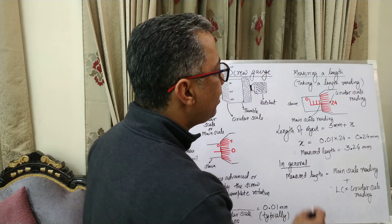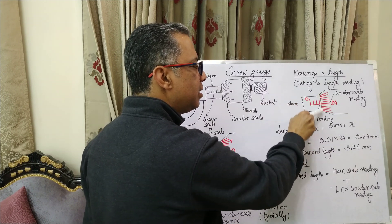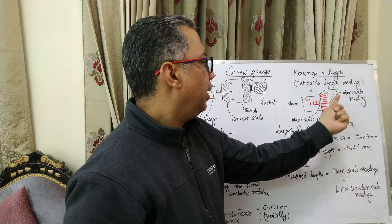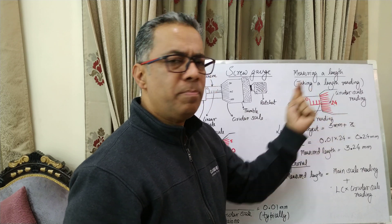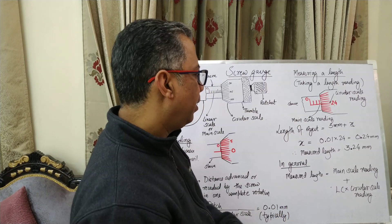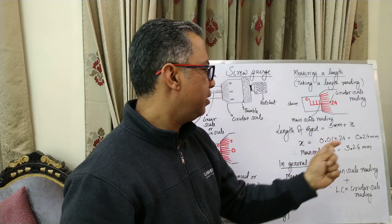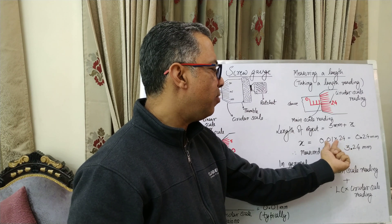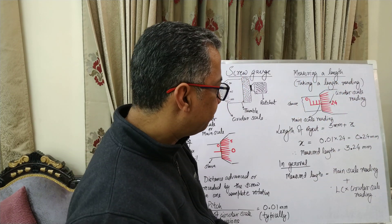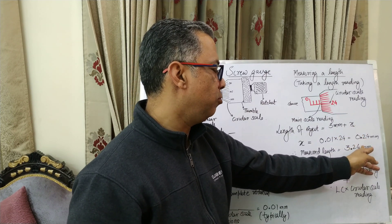We know the length is three millimeters plus some amount X. X is the distance from the third division up to the circular scale. The circular scale has advanced by 24 divisions, and that is 24 one-hundredths of a millimeter. So X equals 0.01 (the least count) times 24 (the circular scale reading), which gives 0.24 mm. The measured length is therefore 3 mm plus 0.24 mm, which is 3.24 mm.